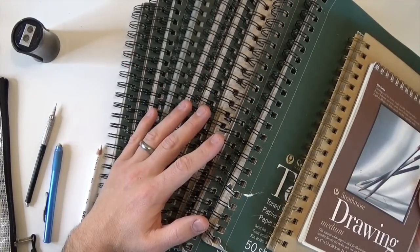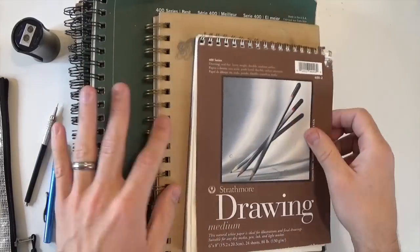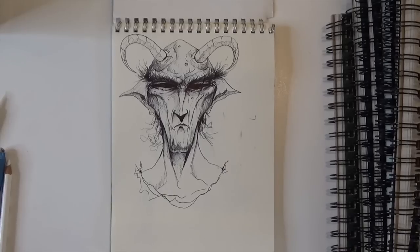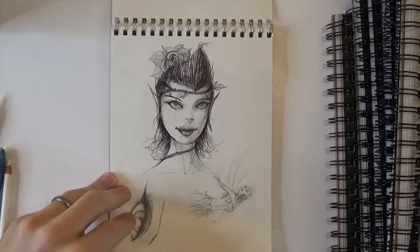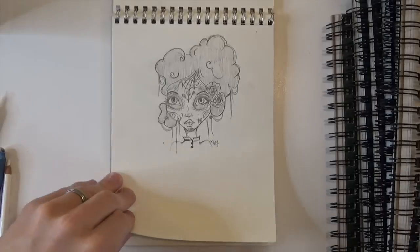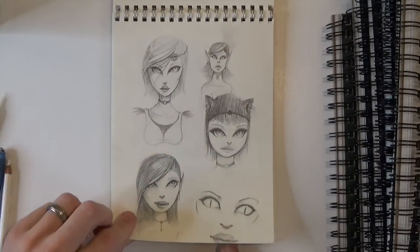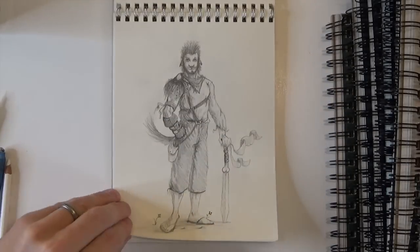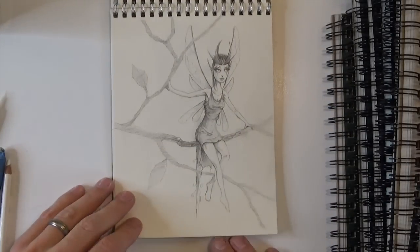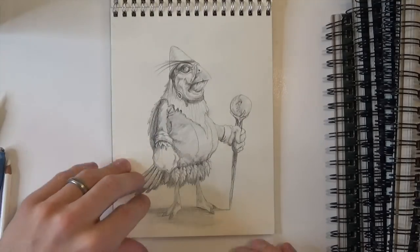I've done quite a few sketchbooks prior to this, but this was the moment when I really wanted to commit to drawing every single day. This little sketchbook is the one I started carrying with me everywhere, drawing every single day — it's the one that kind of got me started.